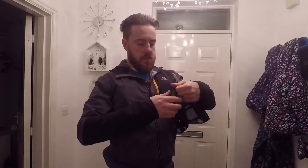Little tip: if you wear a hat backwards, put your headlamp on first, then put your hat on — it goes right through the bottom.